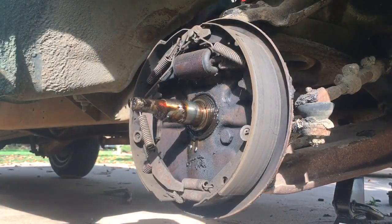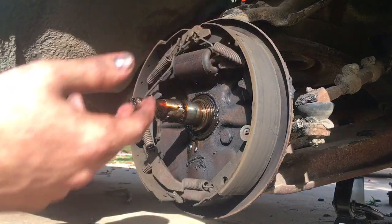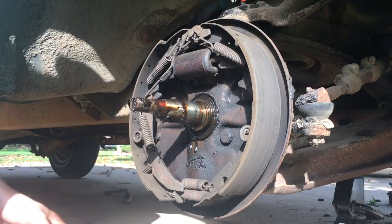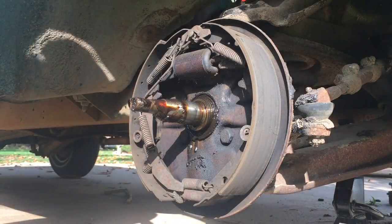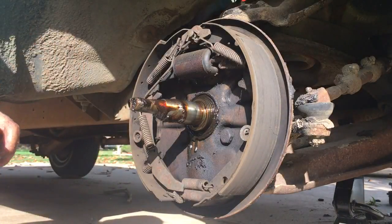Twisting it up also worked on the passenger side. So now you have this, and that'll be a different video — replacing the shoes and other stuff. But for now, let's move on to how to unrivet this — I'll just show you how.